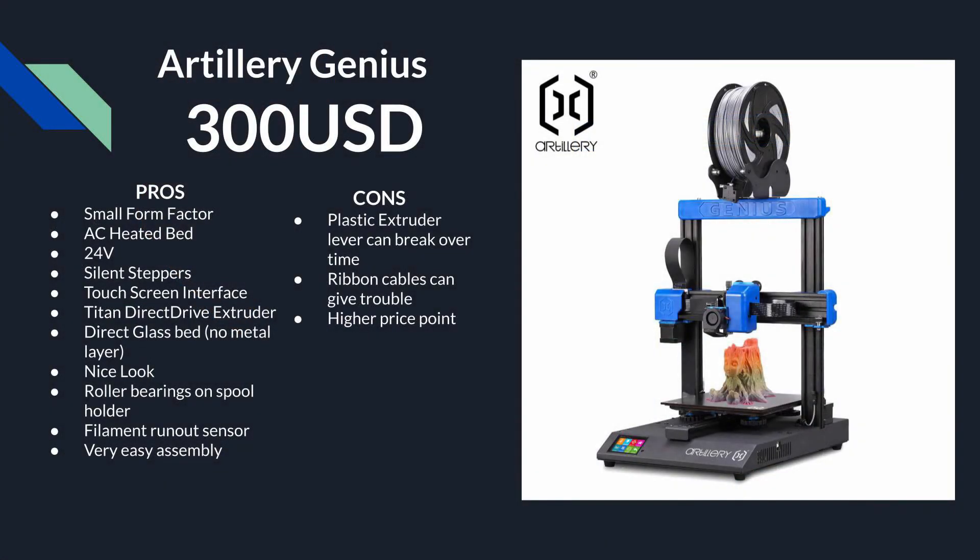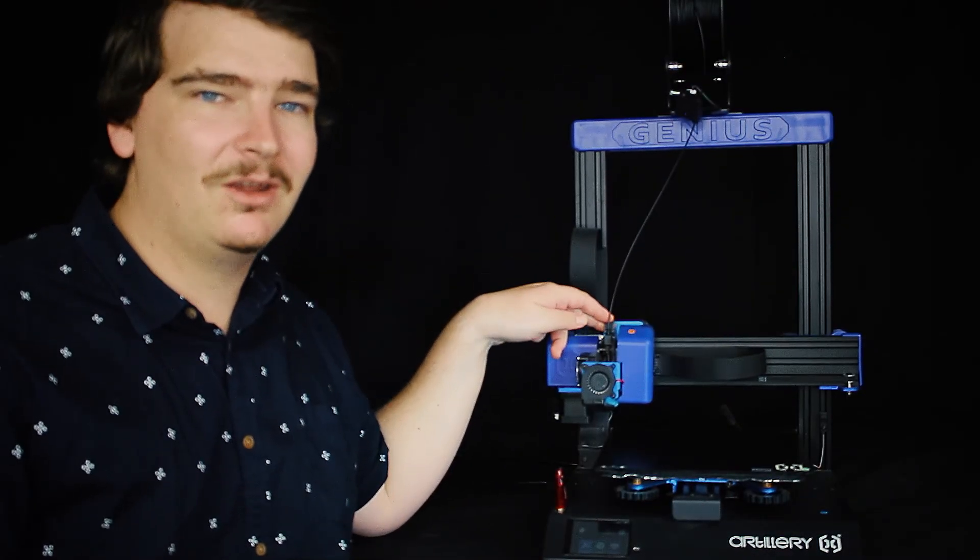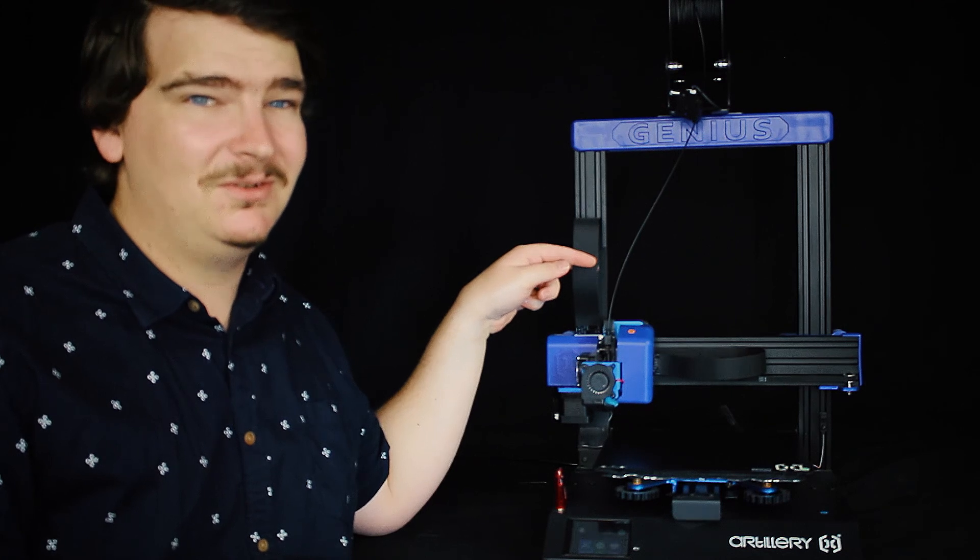The pros of the Artillery Genius are it's got a small form factor, an AC heated bed so it's super fast, it's 24 volt, it's got silent steppers, a touch screen, a Titan direct drive extruder, a direct glass bed with no metal under it, it looks pretty nice, it's got a nice spool holder with roller bearings, a filament run out sensor, and it's really easy to put together. The cons are this plastic extruder lever can break over time, the ribbon cables do tend to give trouble, and it does have a higher price point.